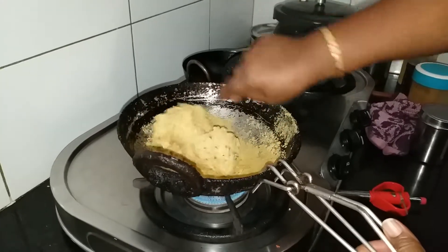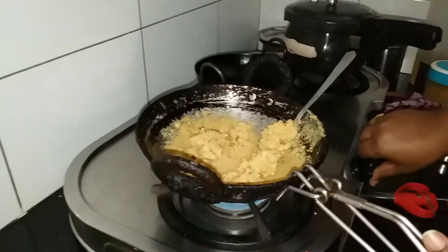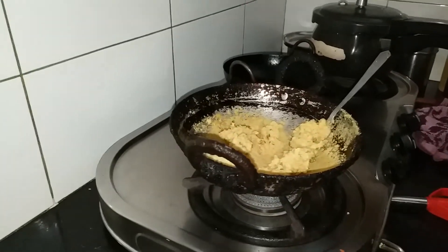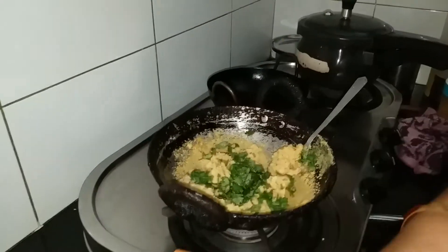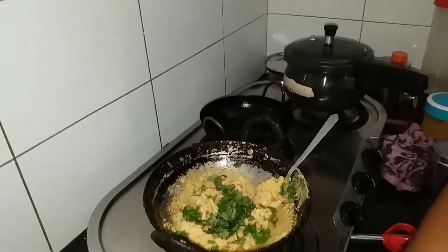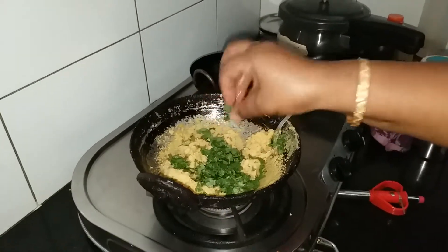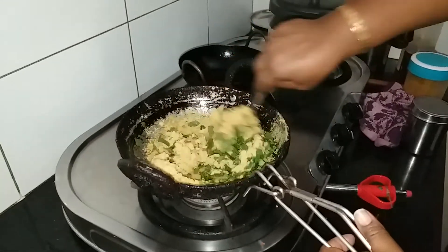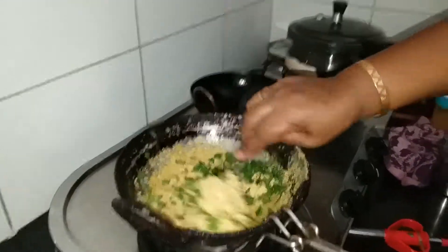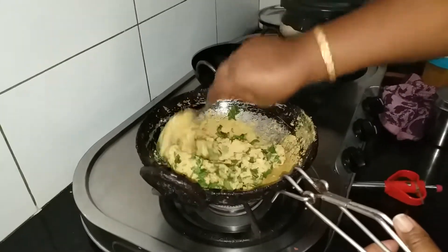Now we're going to go to the oven. Put the stove on and add a little bit. Let's put it in the pan.